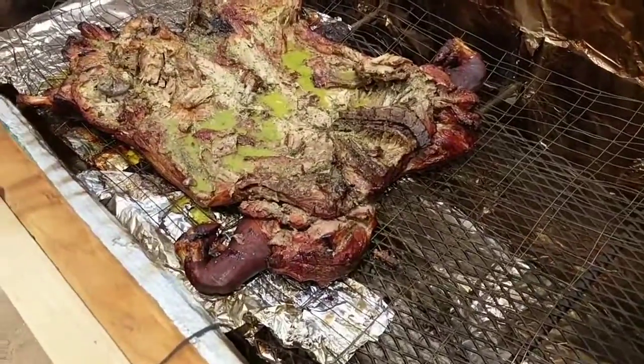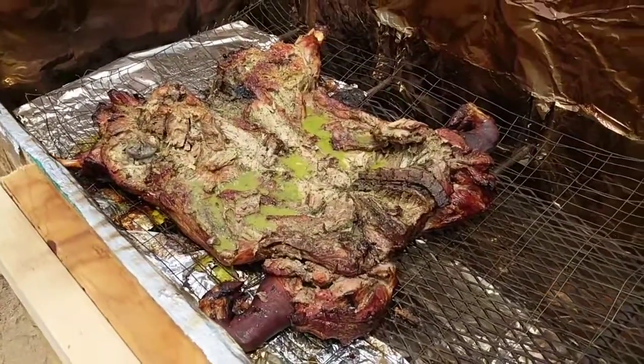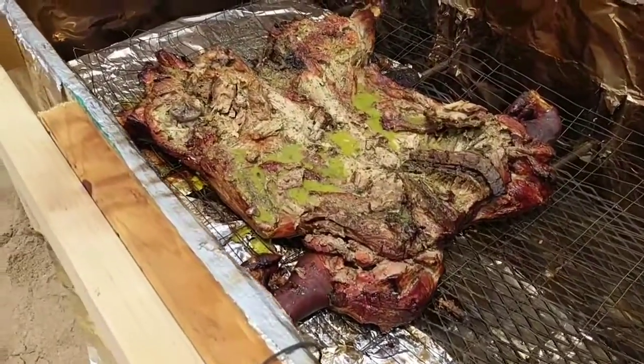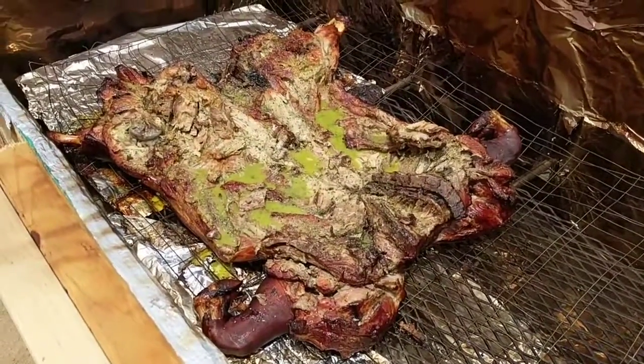We left it belly down for about five hours. We got a little hot a couple times, got up to about 310, 320 a couple times. Our firewood wasn't very wet, so it really wanted to start on fire a couple times. No big deal, though.